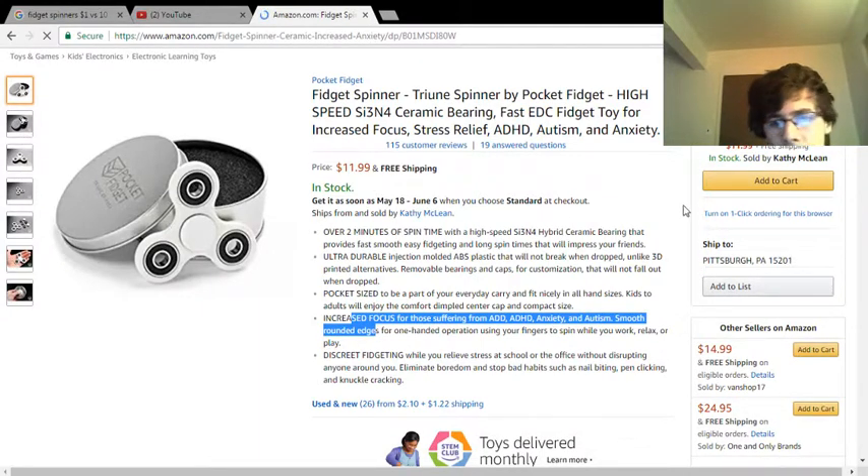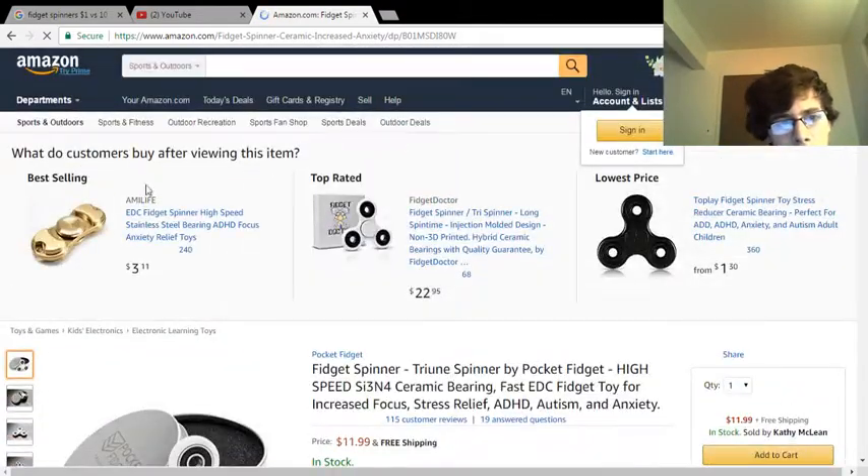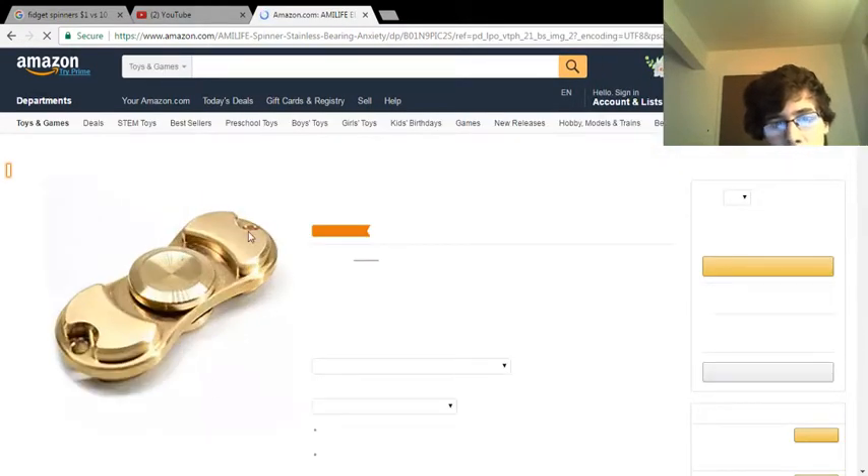Should I get this one? Or should I get one of these gold ones up here for $3.11? Or should I just get that one instead?